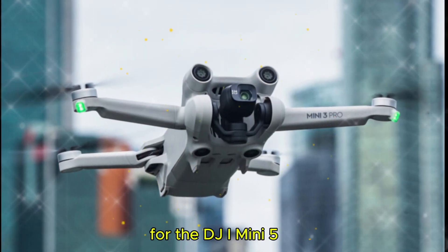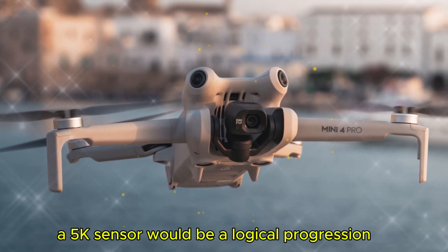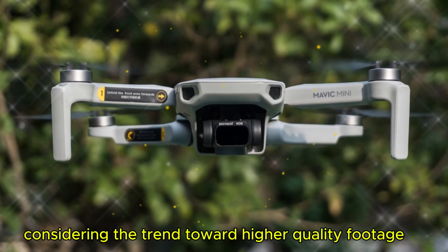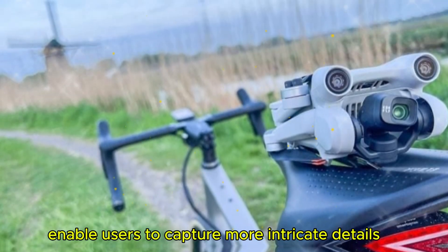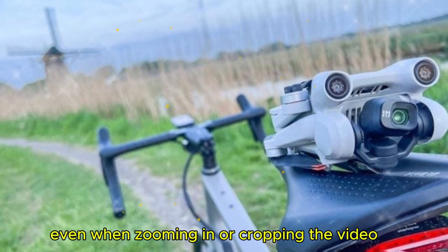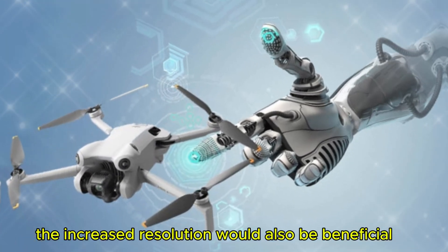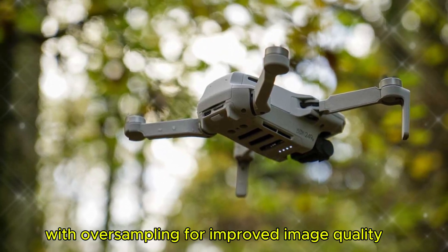For the DJI Mini 5, I anticipate a significant leap in resolution. A 5K sensor would be a logical progression considering the trend toward higher quality footage. This would enable users to capture more intricate details even when zooming in or cropping the video. The increased resolution would also be beneficial for producing stunning 4K content with oversampling for improved image quality.